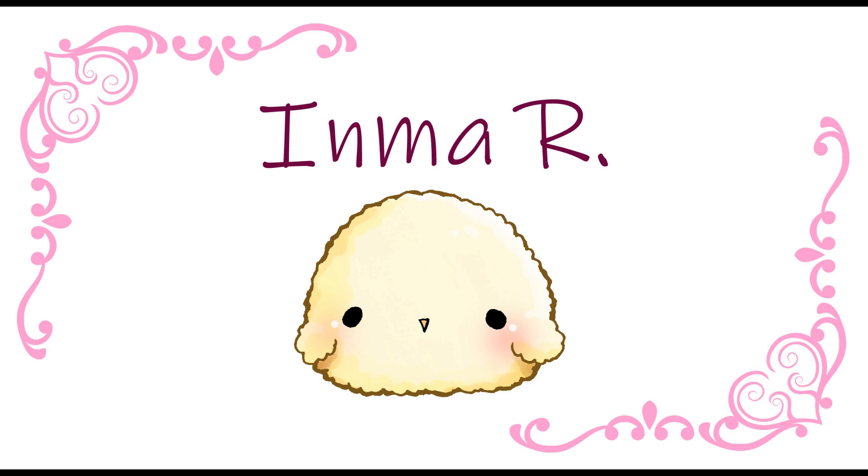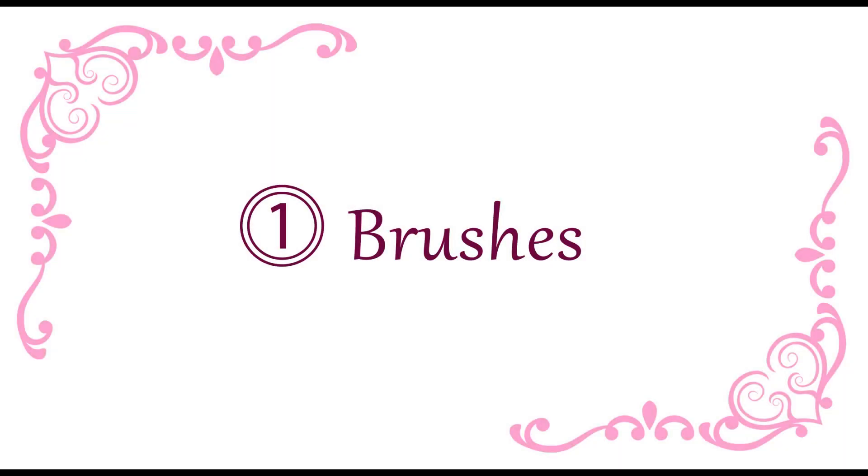Hola, soy Inma y hoy os voy a enseñar las herramientas esenciales que uso en mis ilustraciones. Algunas de estas herramientas ya venían con el programa así que seguramente ya las tengáis. Otras me las descargué de assets y en la descripción del vídeo voy a poner un enlace para que las podáis descargar también. Vamos a empezar con los pinceles.